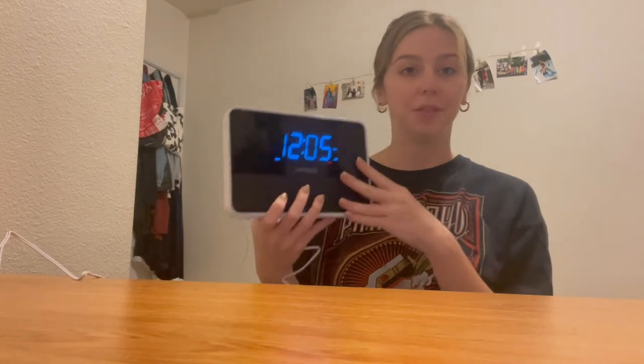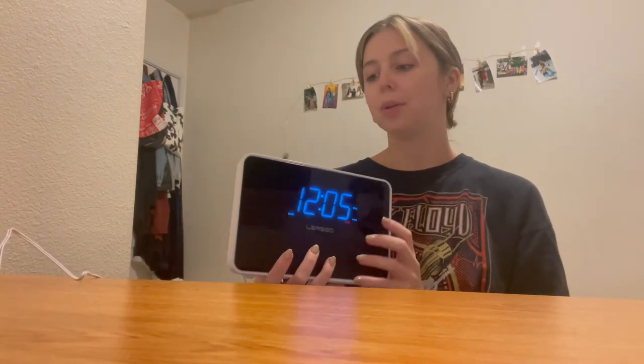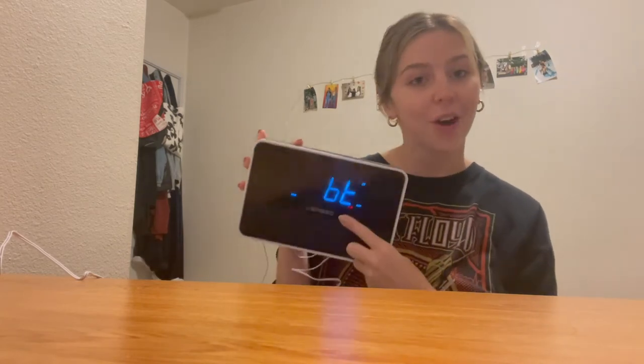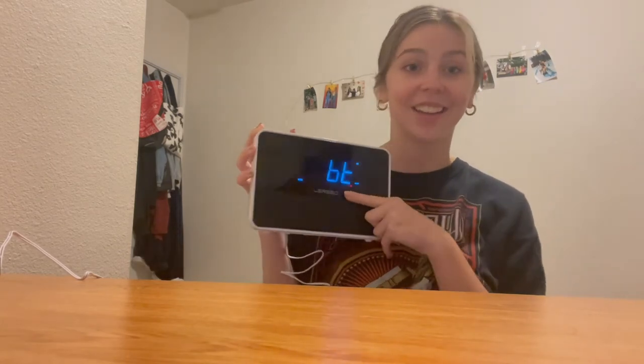All around this is such a great speaker. You can also do Bluetooth mode, which is a really cool setting — you just hit this Bluetooth button and you can connect Bluetooth with your favorite phone. I went ahead and connected some Bluetooth and, as you can see, it's playing really great music and great sounds. I really love the speaker — it works so well and so nice.